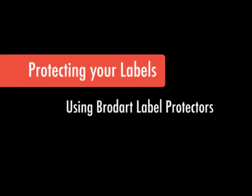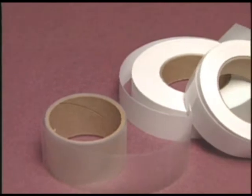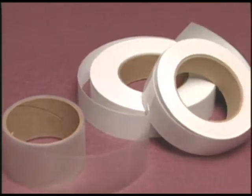Brodart quality label protectors keep label information readable longer, keep your labels clean and free from dirt and damage, and eliminate labels lifting and peeling.